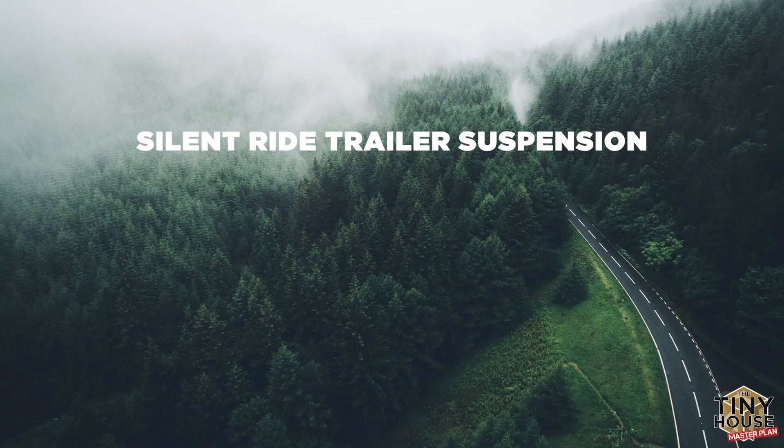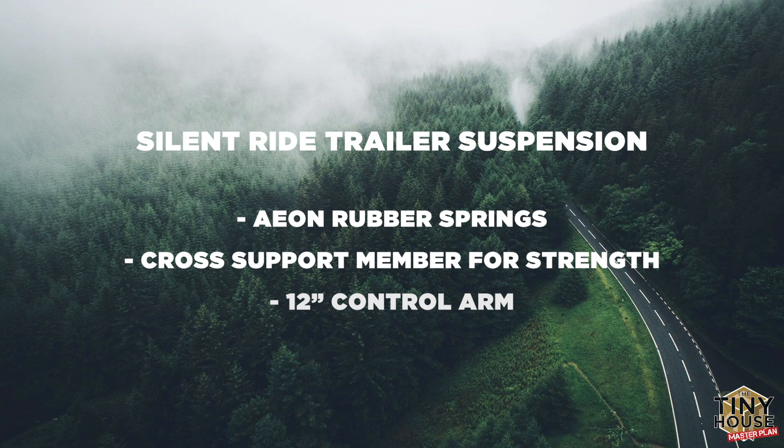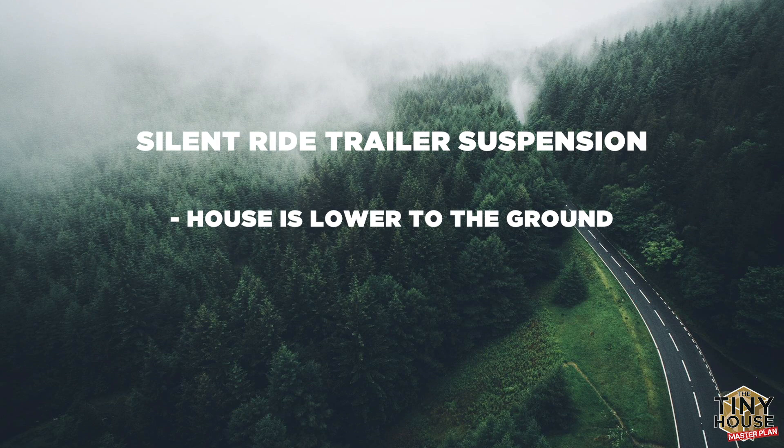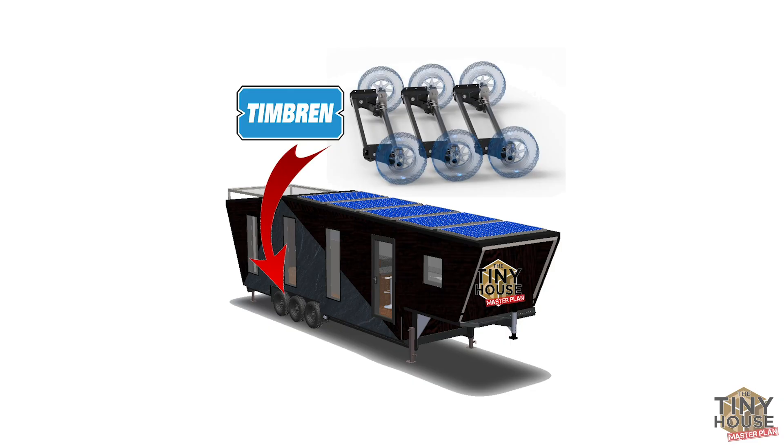Now these axles are special for a few reasons. They have all these features which make them extraordinary for any trailer but particularly a tiny house. They have Aeon rubber springs, a cross support member for extra strength, and a 12-inch control arm. Here's what that means: the house is lower to the ground, which means more stability, a lower center of gravity, more safety on the road, and more space inside the house. Closer to the ground means you can have more space inside before you hit that 13'6" cap we talked about last episode. I can't recommend these axles enough.